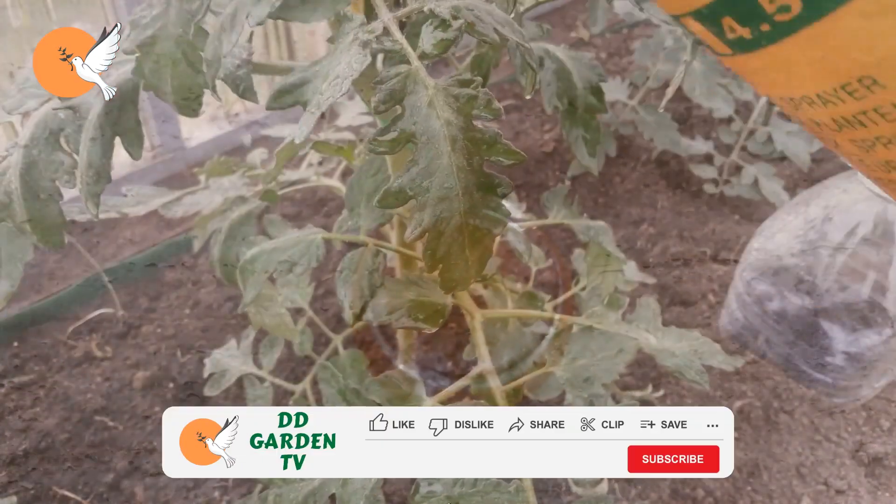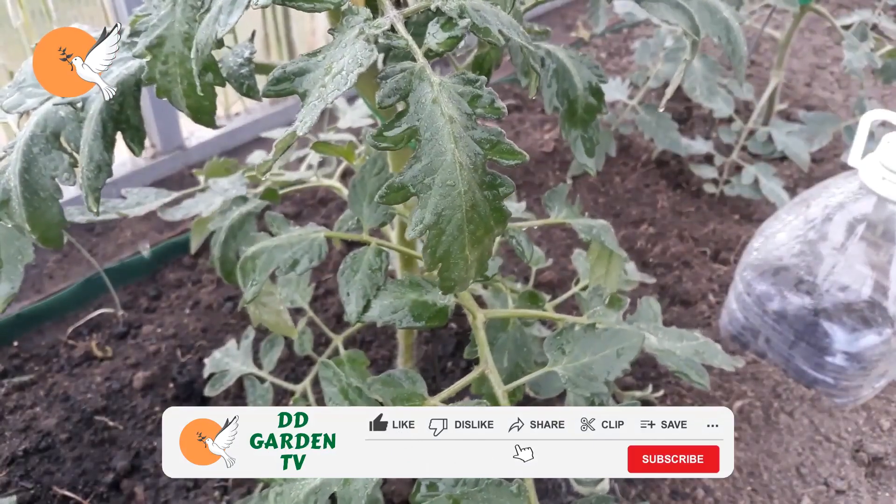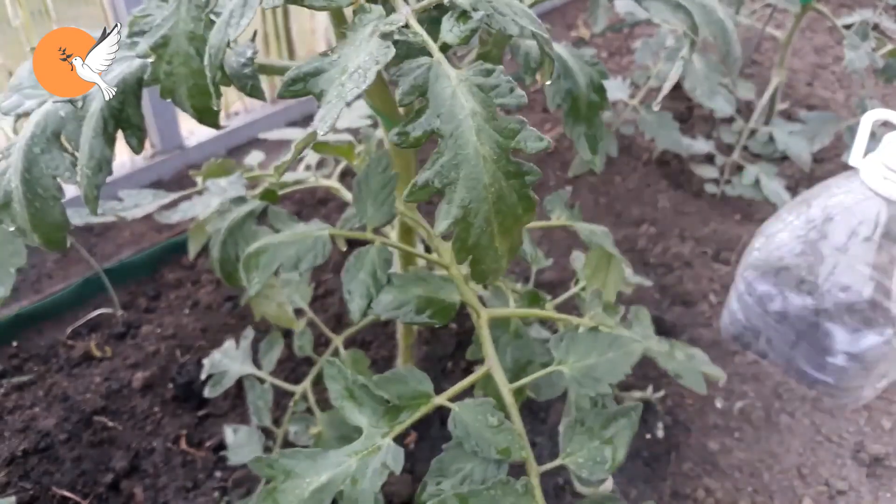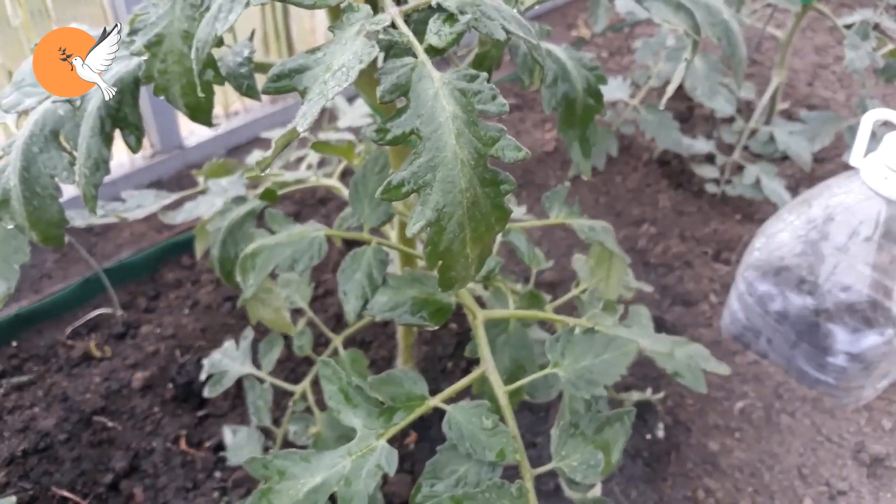On the subject of applying vinegar directly onto plants, old leaves may not be damaged, but since new leaves are very sensitive, they can be deformed by the action of acetic acid.